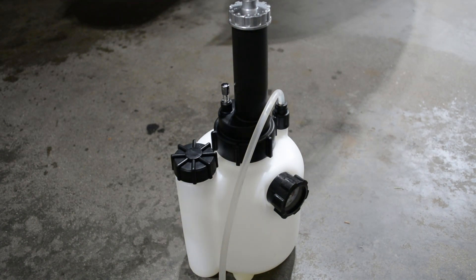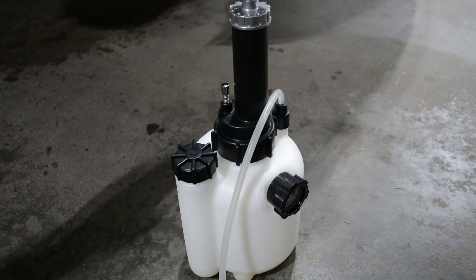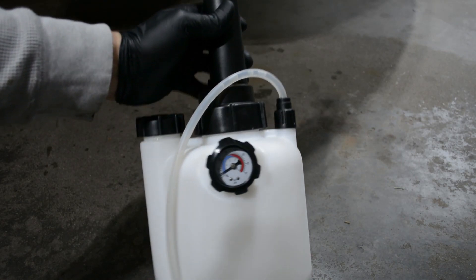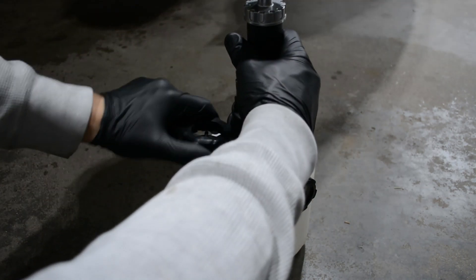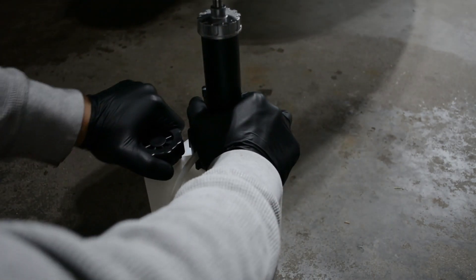In this tutorial I'm going to use a power bleeder. I think it's a lot easier and a lot less potential for creating a mess than just filling up the reservoir and bleeding with your foot. First thing you're going to want to make sure there's no pressure — there's a little bit on this one, so use the pressure relief valve to relieve that. Then use the supplied wrench to open up the fluid fill port.